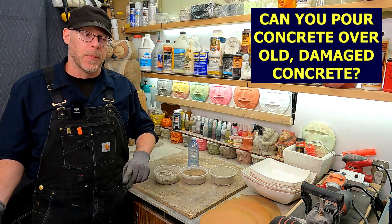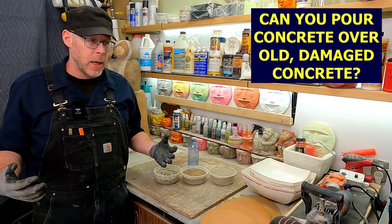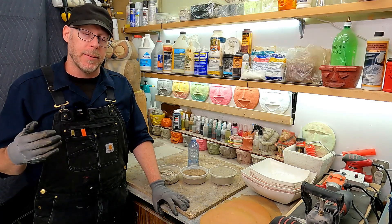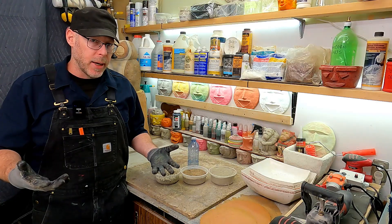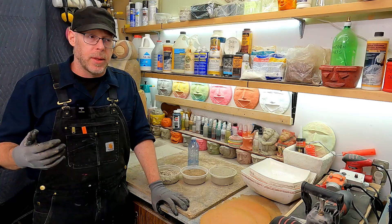Can you pour concrete over old damaged deteriorated concrete? The answer is actually sometimes you can, but you have to be careful here because the new layer that you're pouring is only as good as the old layer that you're pouring over, and you're kind of working at a disadvantage here to begin with.